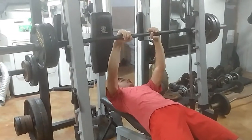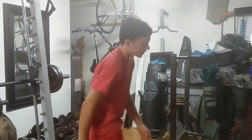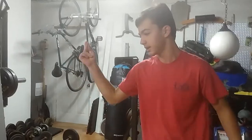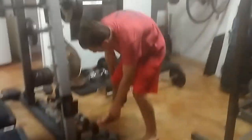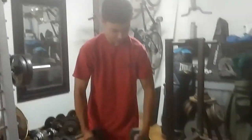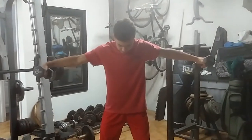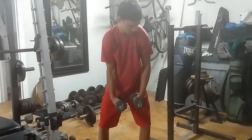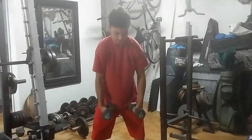So, basically, that's all that is. Next thing I'm going to be showing you guys is crossover flies. These are relatively simple too — 10 pounds. You put your hands like this, you flex, put them back up, flex, go back down, flex, go back up, flex, go back down, flex.